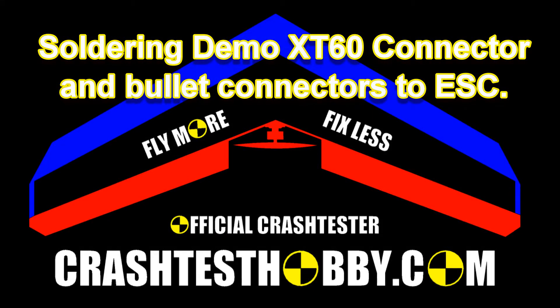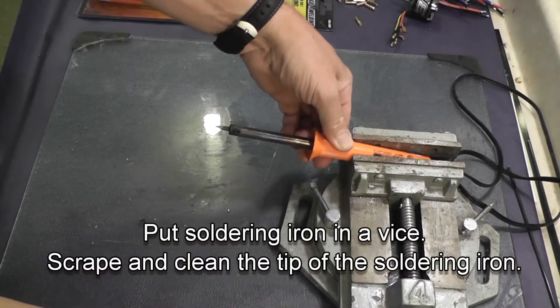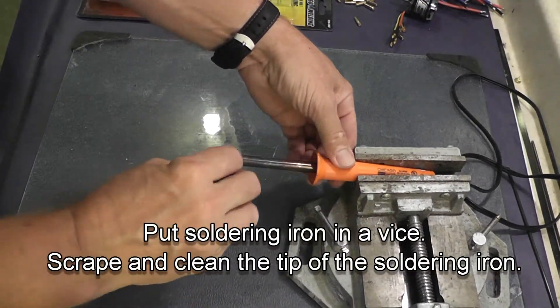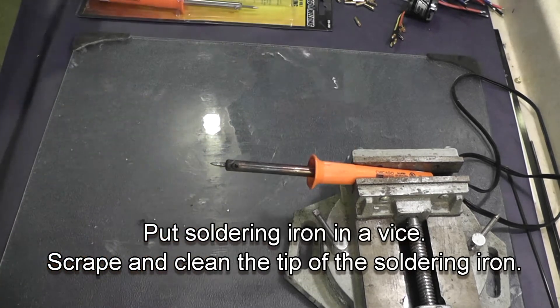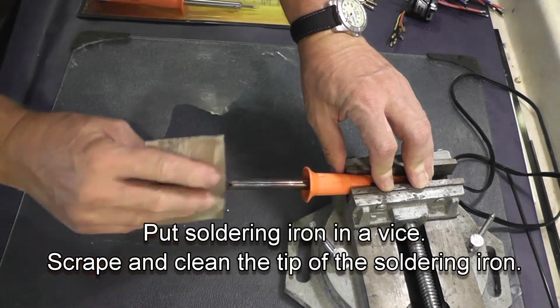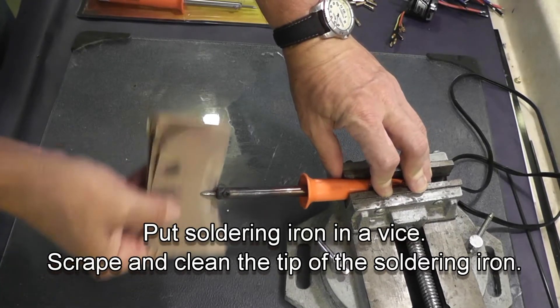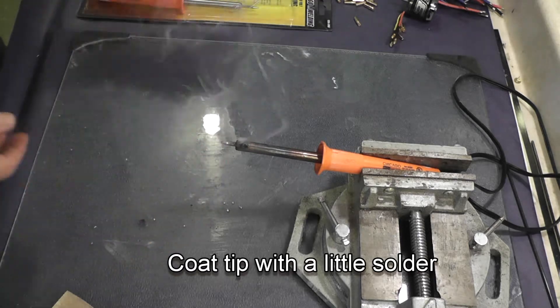Hi, this is Lee with Crash Test Hobby demonstrating how to solder with an XT60 connector and some bullet plugs. I start with my old trusty 30-watt soldering iron and I clean the tip with both the razor blade and sandpaper, and tin it with some solder. Here's an example of the soldering gun that I like to use.